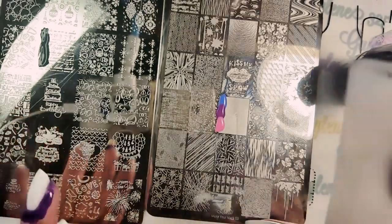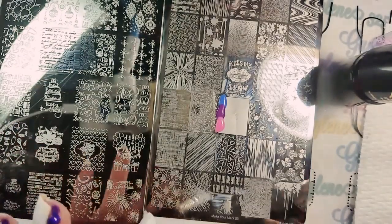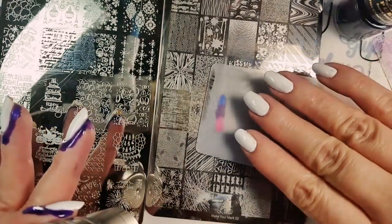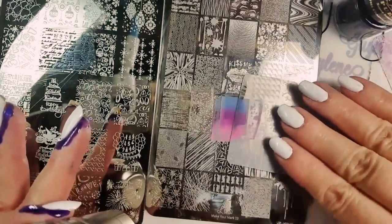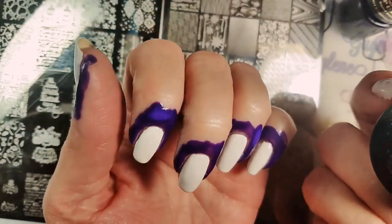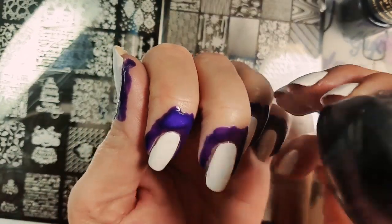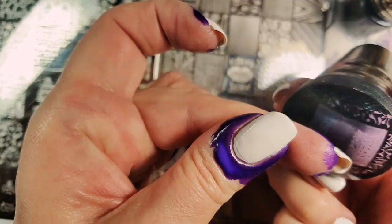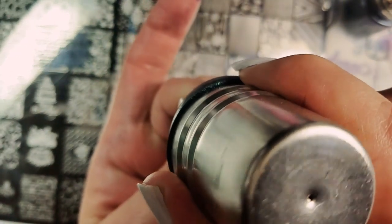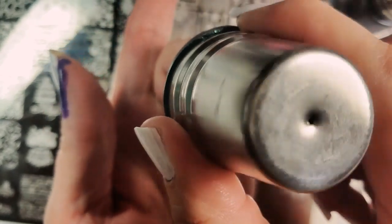Using my Creative Stamp Shop stamper, I'm gonna pick up the words first, then scrape almost flat so that you're not rubbing against it, pick that up, and put it on the edge. I hope it works.